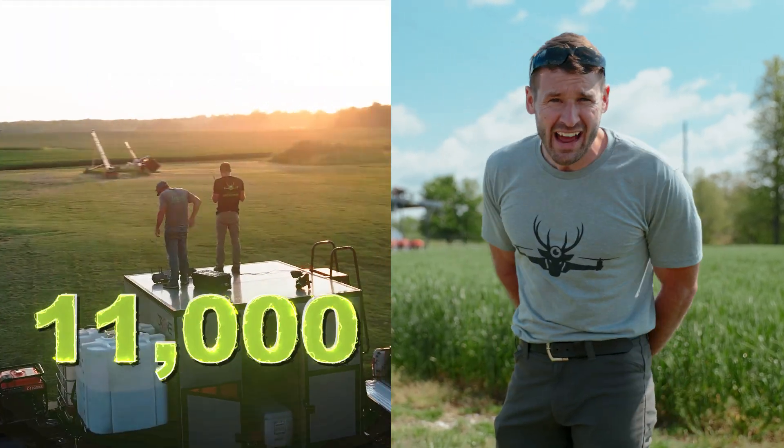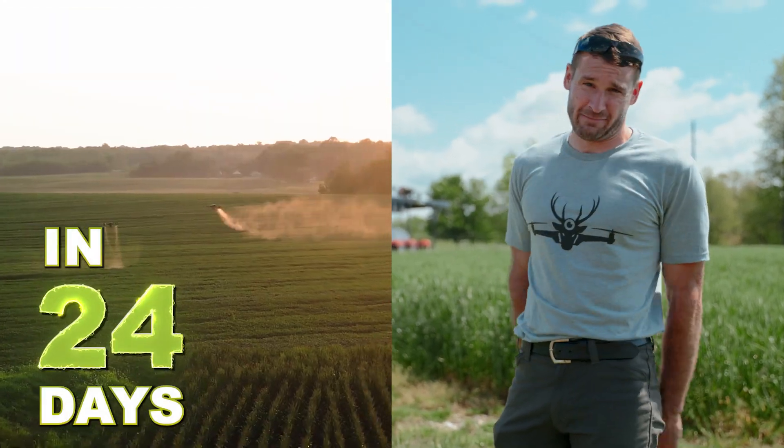These drones can knock out some acres. I'm telling you — this is the part where I tell you again how many acres I did last year. I did 11,000 acres in 24 days. So you telling me that these drones can't spray acres? You're wrong. Fake news.